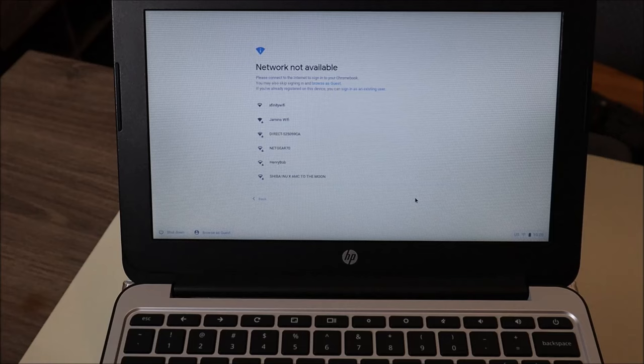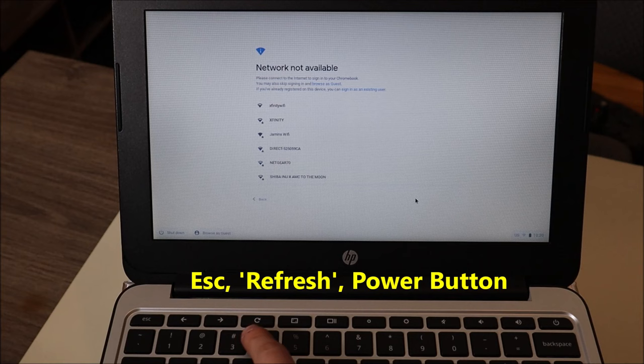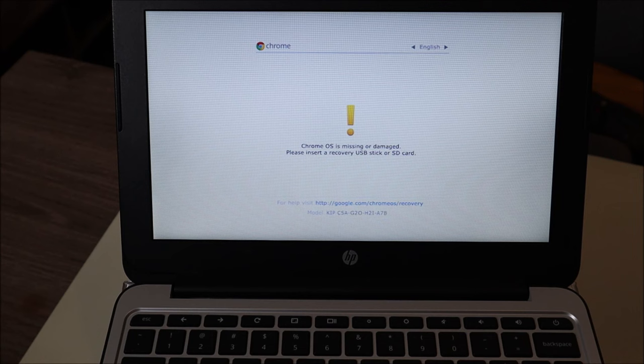If that doesn't get you where you need to go, we're going to try another key combo — a three key combo. You're going to hit your Escape key, your Refresh key which is the circular arrow, and then your Power button. So: Escape, Refresh, Power. Hold that key combo until the computer turns on. Some of you may have to hold it, the computer will turn off but then it won't turn on. You would then let go of those keys, wait a few seconds, and then press those keys again all at once: Escape, Refresh, Power. And again, if it doesn't work all at once, do them one at a time: Escape first, Refresh, then Power.